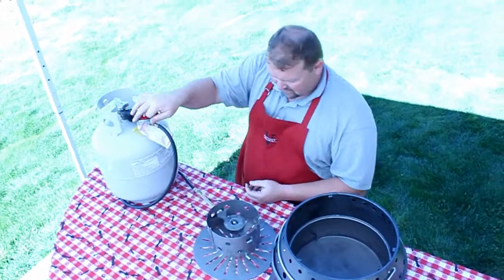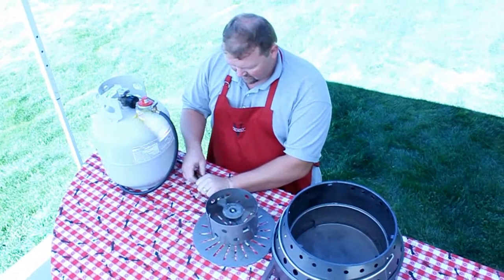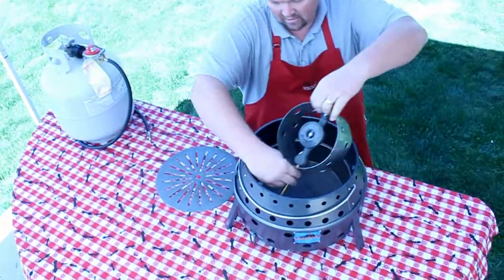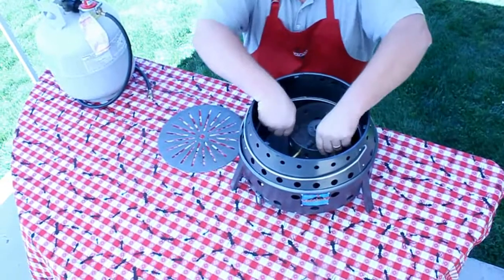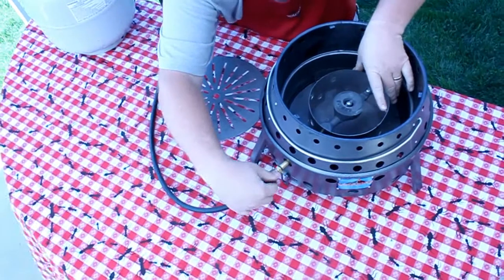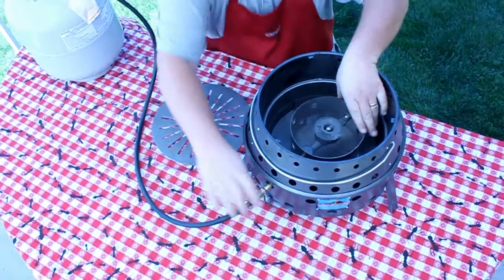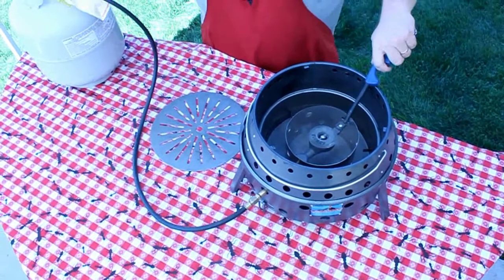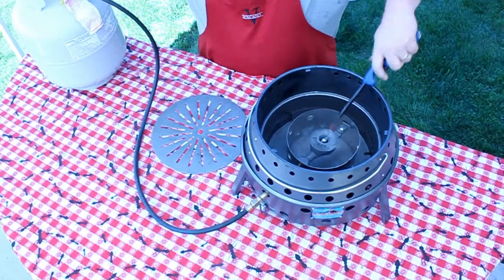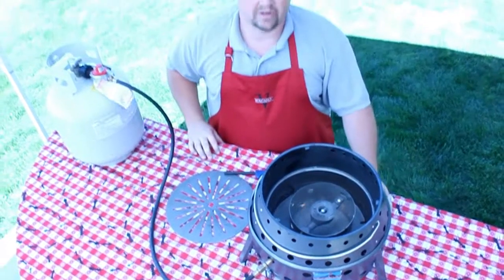I'm going to turn off my gas and disconnect my hose again. I'm going to reinsert it back into the Volcano and reconnect my hose. I'm going to light and turn my gas back on, and you'll notice now that it's a lot less yellow of a flame. It's a blue flame and that's really good for cooking — that's just how you want it right there.